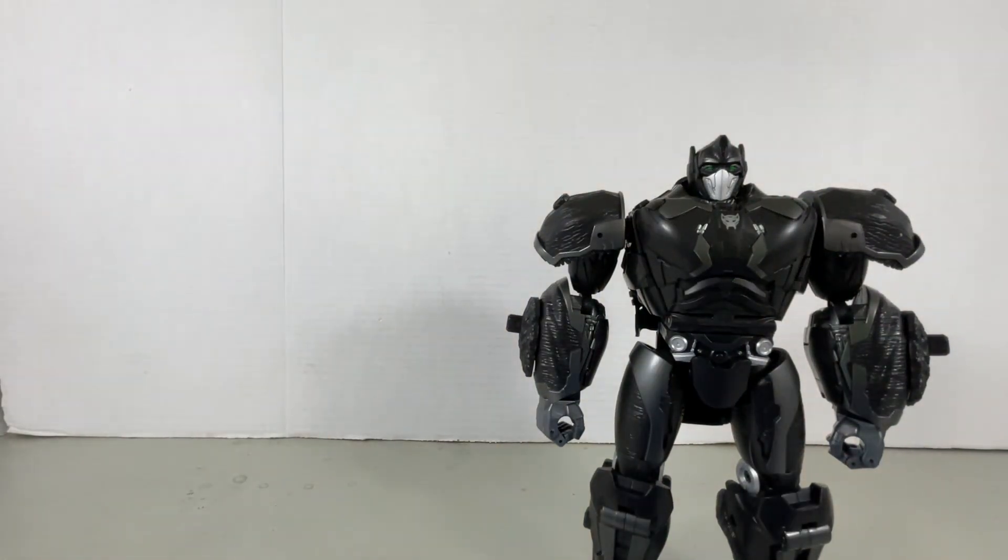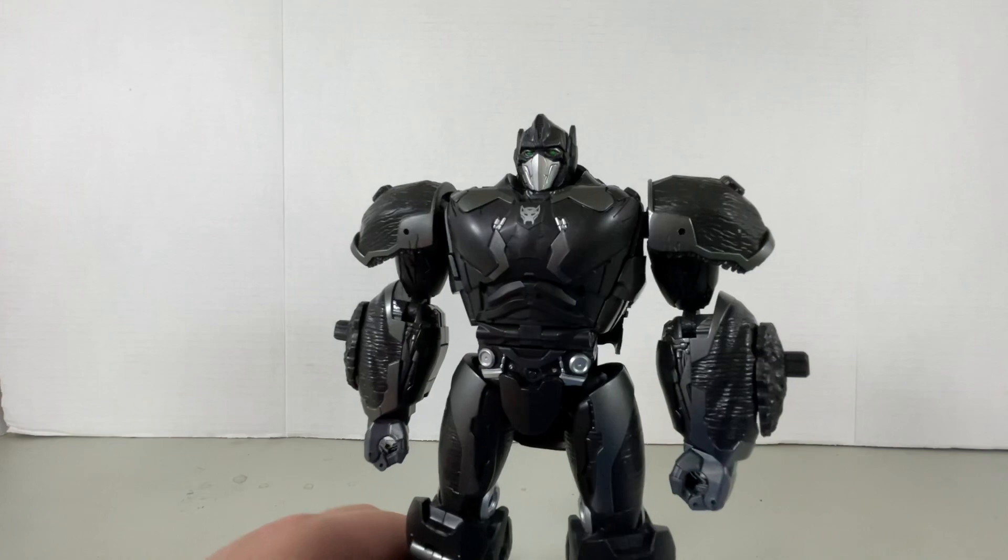I'm not sure how Big Bad Toy Store got a hold of them, but whatever — works for me and anyone else who wants this guy.